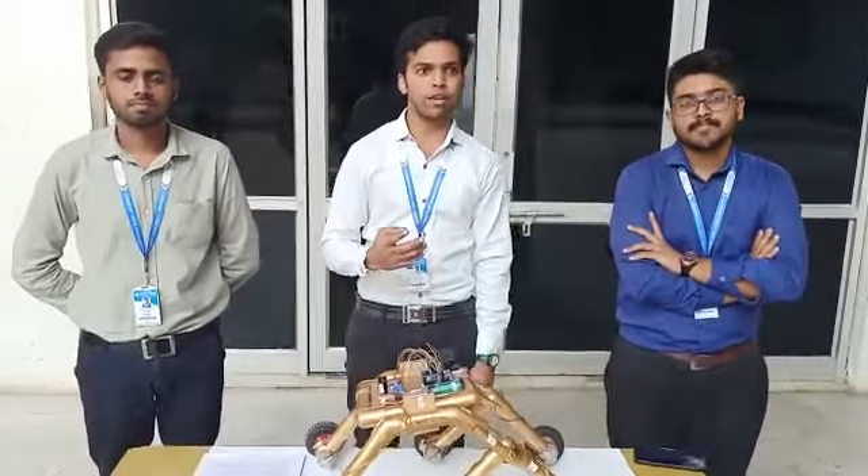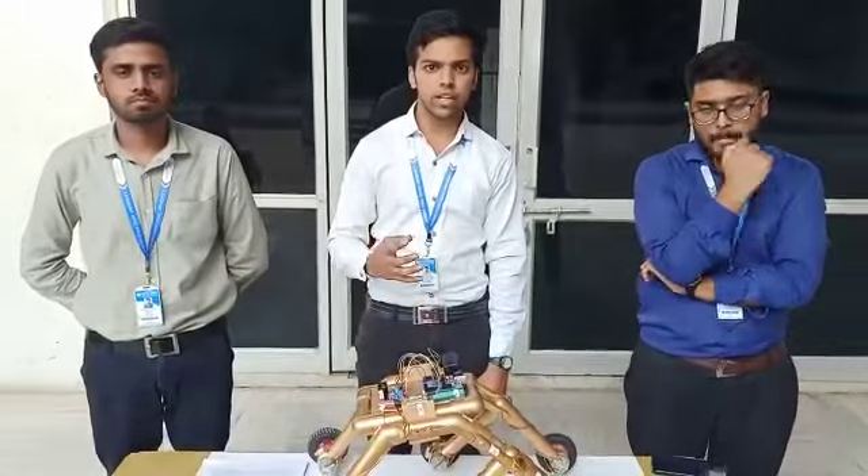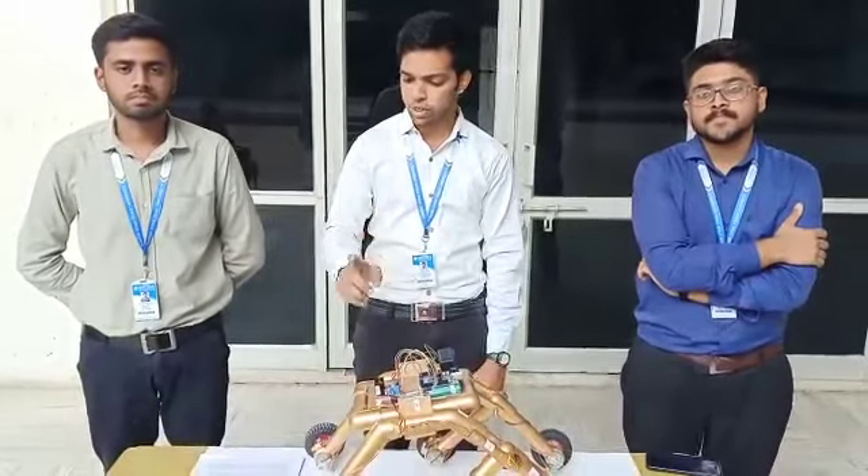Good morning to one and all. We are students of 5th Sem Mechanical Department, Suresh Gyanvaya University. Today we have gathered here to present our project, which is Boogie Rover.